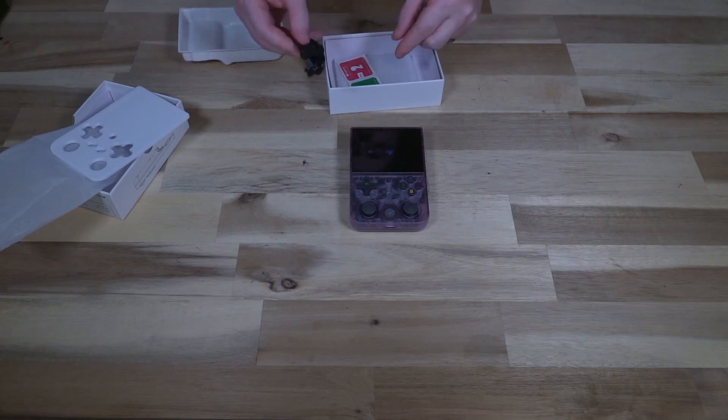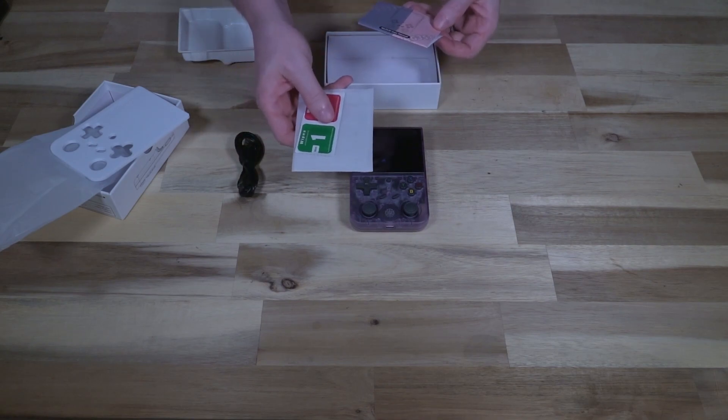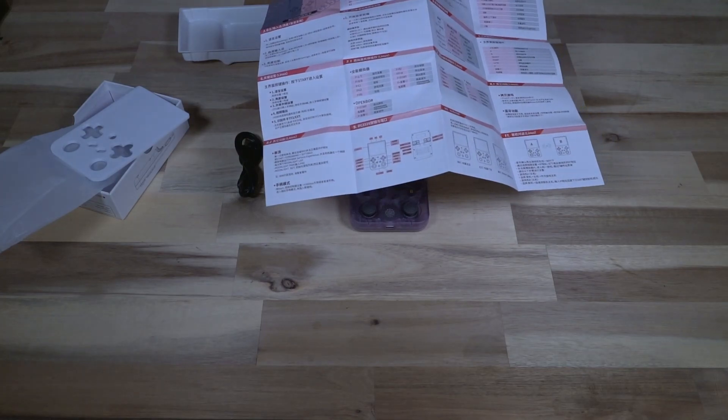Inside the box we have a charging cable, a tempered glass screen protector that I'll install later, and a user's manual covering settings, how to get into Linux, other functions, streaming controller mode, and all that — written in English on one side and Chinese on the other.